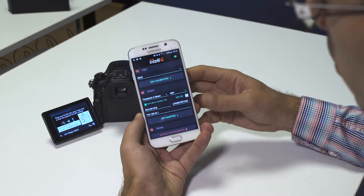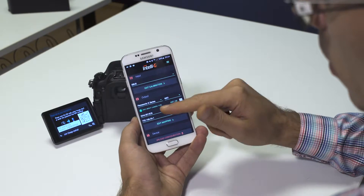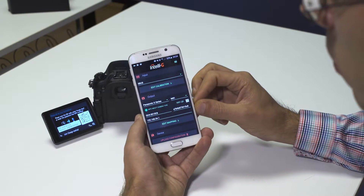In case the QR code scanner does not work properly, you can still input the values manually. Please make sure that you input them exactly as you see them on the screen of your camera.